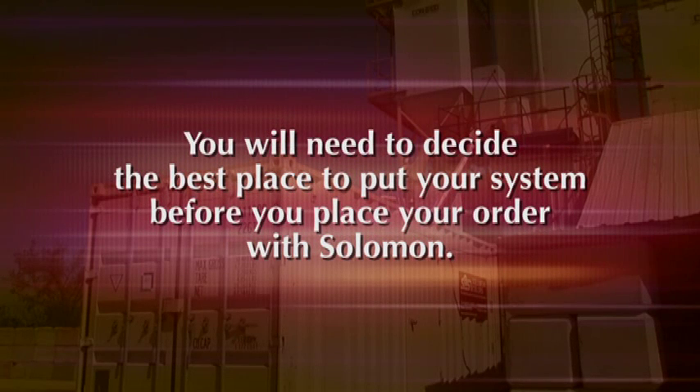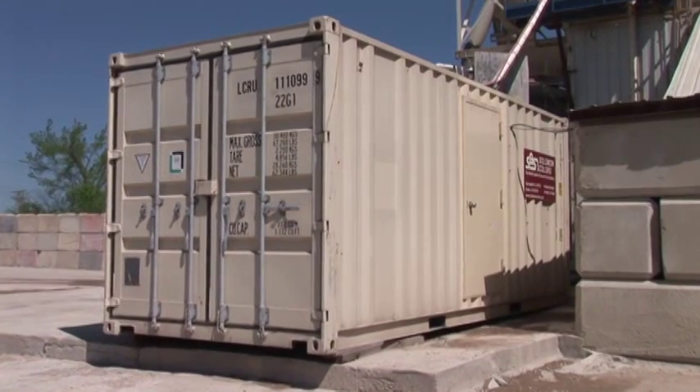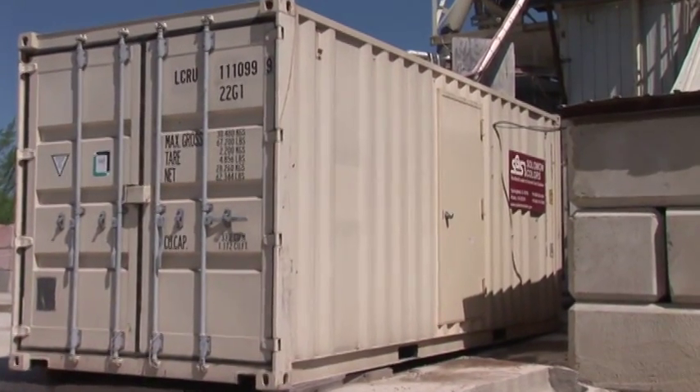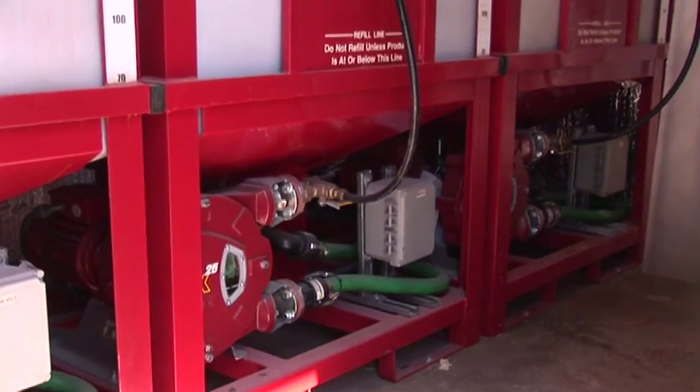You will need to decide the best place to put your container system before you place your order with Salomon. Upon receiving your order, we will manufacture your system to meet your requirements. The Salomon container system sits outside your plant. It is insulated and heated, making it ideal for use in all climates.